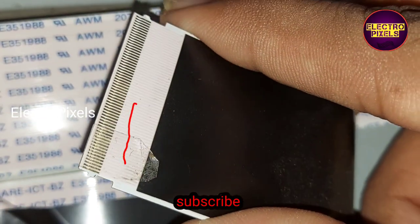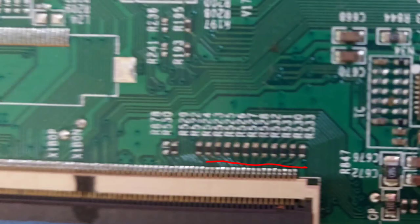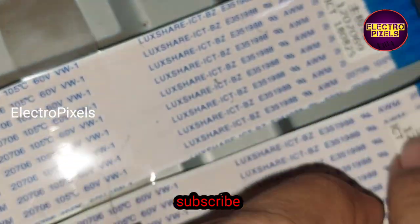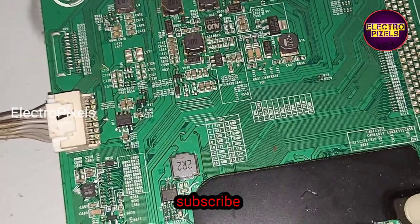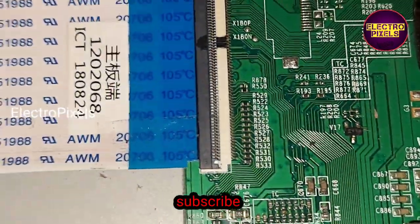Now we have fixed the tape on the FFC cable for blocking the gate signals entering the panel. These are the marker lines to block on the left side gate signals. The work is done — now we need to reconnect the FFC cable back to the motherboard. The FFC cable is now reconnected.